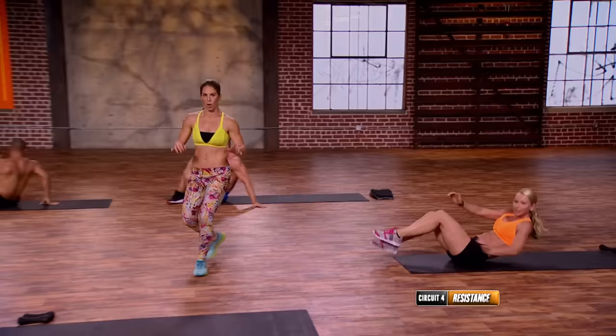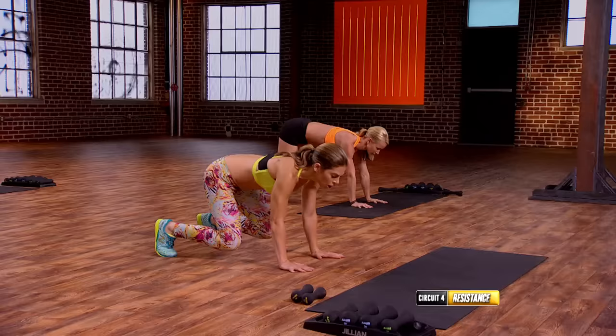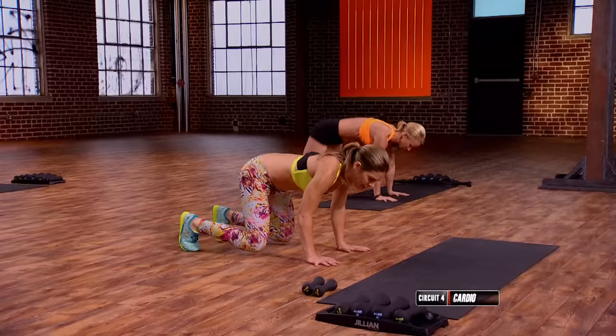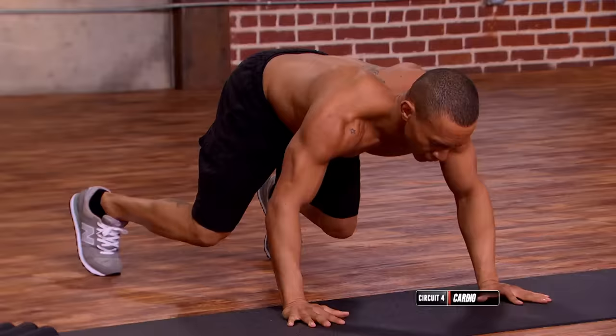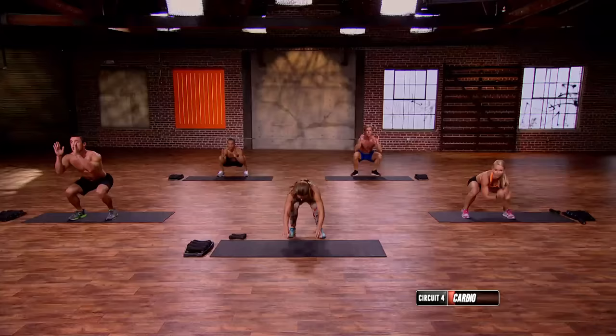Cardio — bear to squat. Watch how we do this. Let's come into bear. Is everybody ready? Three, two, one. Back — three, two, one — up. Back, ready? Up. Back — two more — up. Back, last one — up and back.